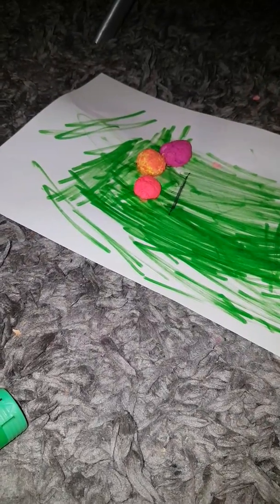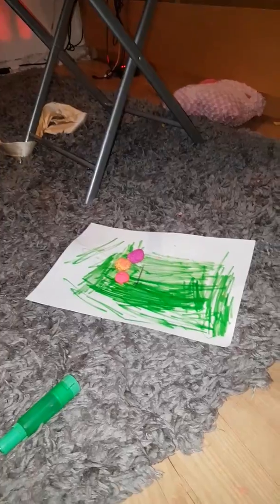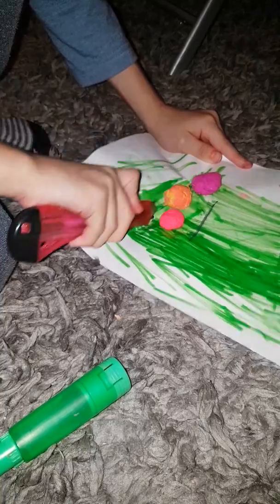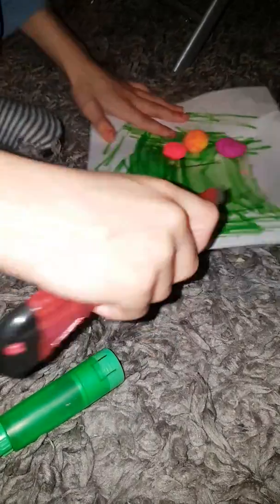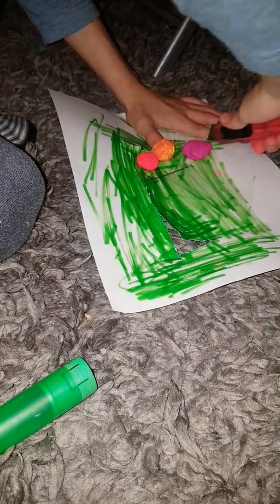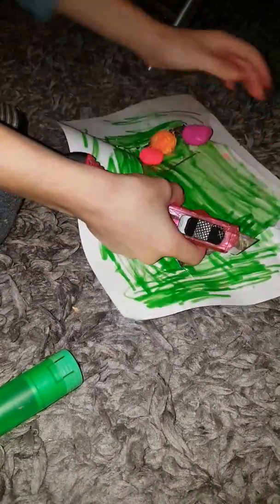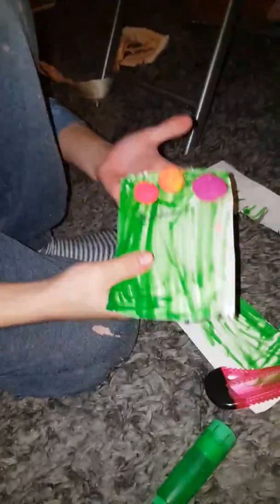Now you want to get a knife, but be careful — you need parent supervision, kids. Just cut as nice as you can, just like this. If you're actually doing this to use it and not just for a video tutorial, then do it a bit nicer. That's how big our book is going to be.